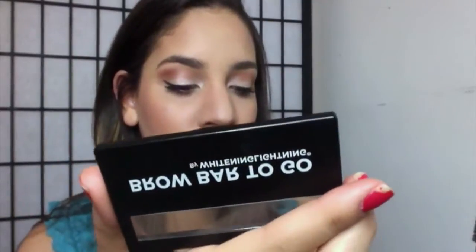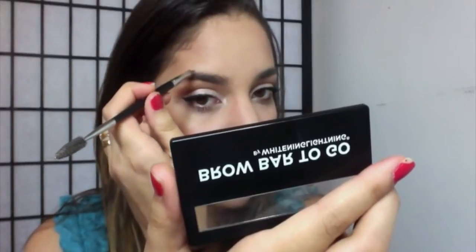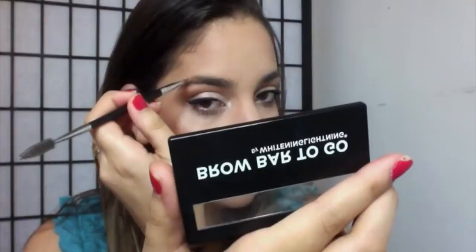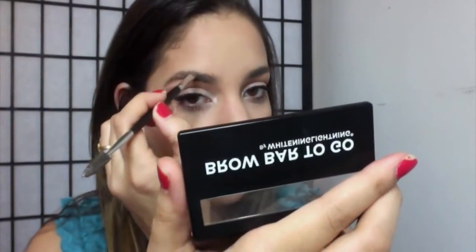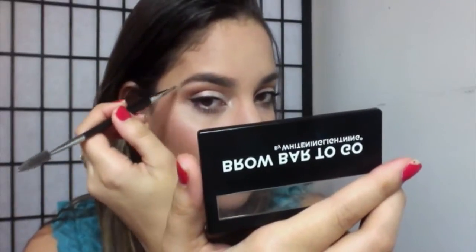So that's pretty much what I do on the bottom, and I do the same on top. Very, very light strokes — you don't want to do anything too dramatic, because then you can't really fix it. Start lightly and then build up the color. I'm going to take some more and start filling in the brow.